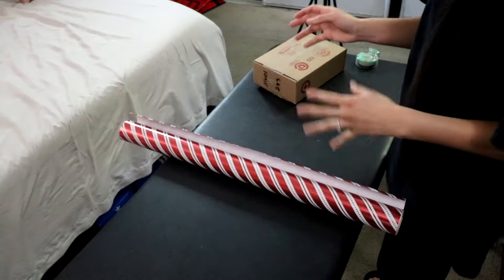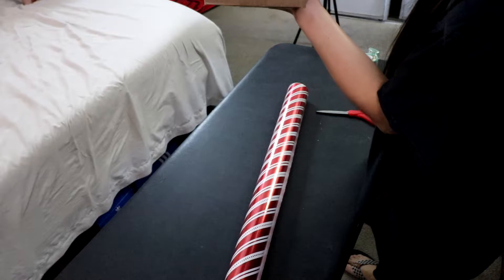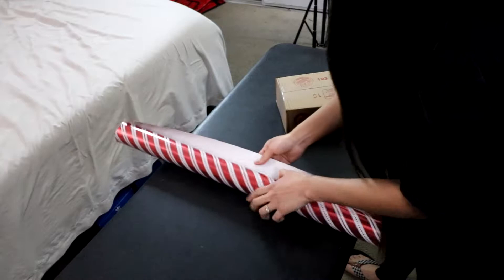What you're going to do is put the gift where the person is going to open it facing down, because that's going to be the presentation side and that's going to look nice. So you don't want to put tape on it — you don't want to see tape on that side. So get the wrapping paper and put it face down on the presentation side.